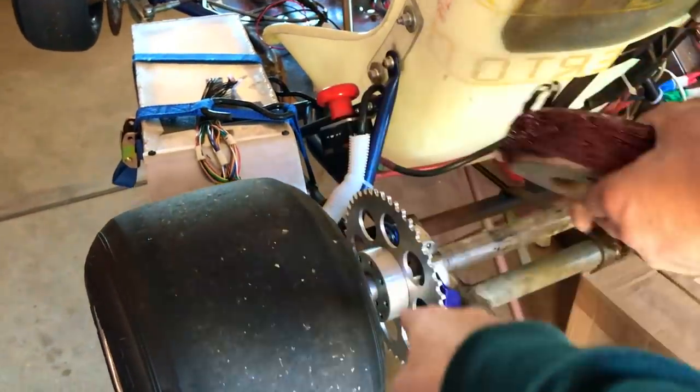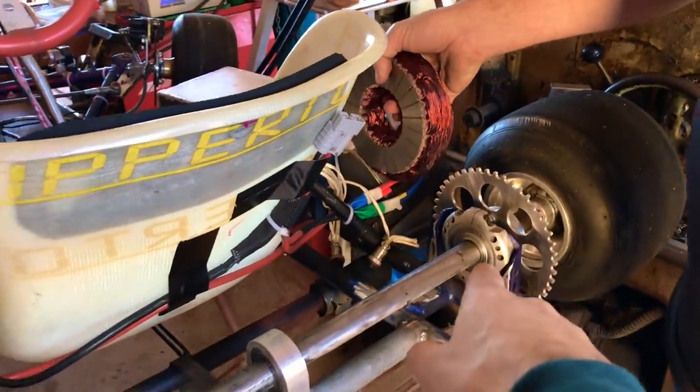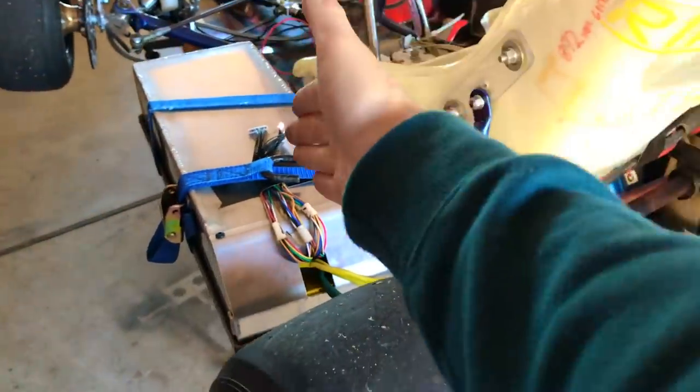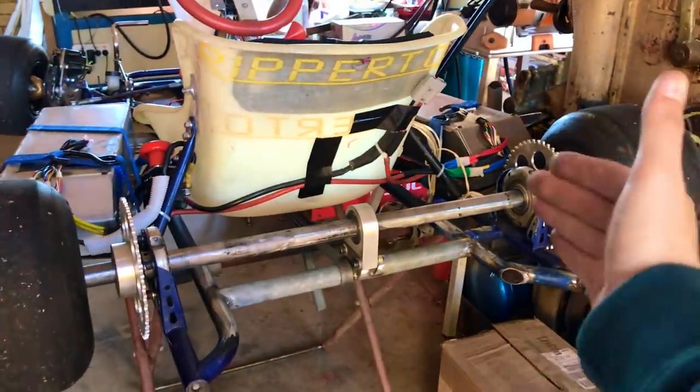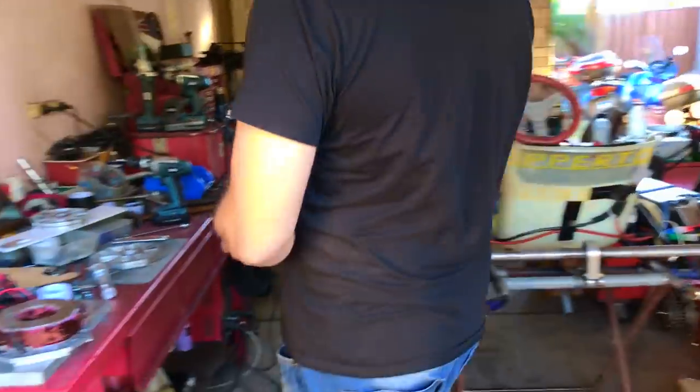One motor there and a chain drive here, another motor over there. So you've got one battery, one controller, one motor, and then another half of it with the same system. Everything times two — it's like power and more power, man. Twice the power!